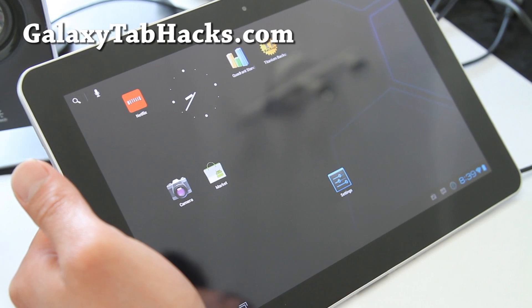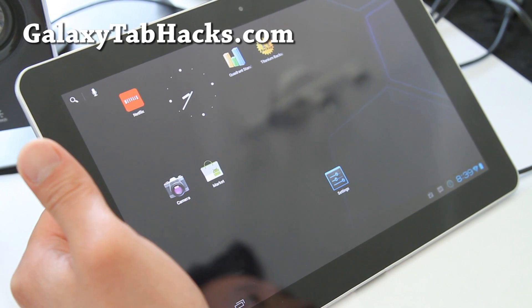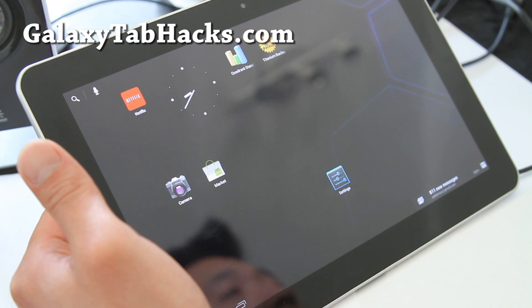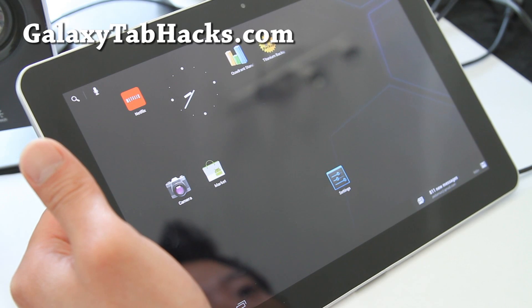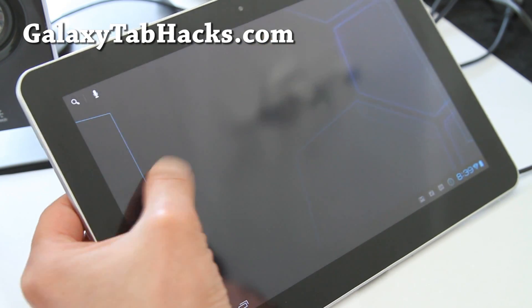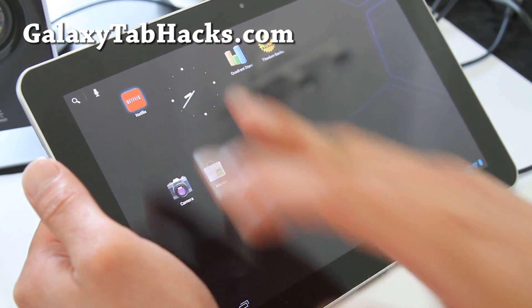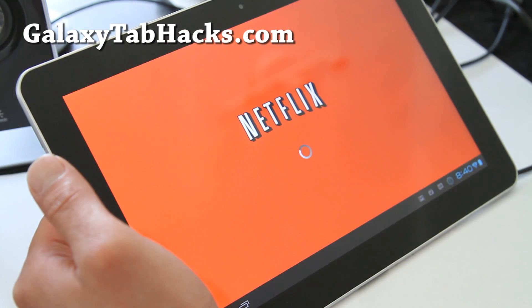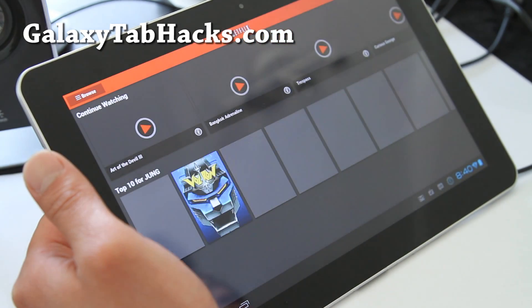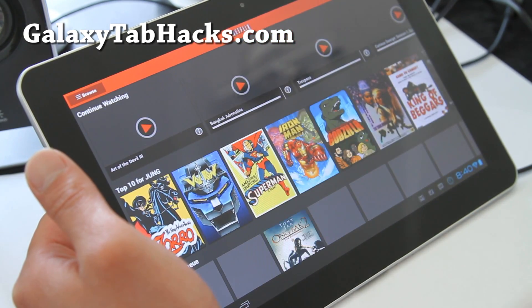Hi folks, this is Max from GalaxyTabHacks.com with an updated review of the CM9 ICS ROM for the Galaxy Tab 10.1. Previously the camera wasn't working and video playback wasn't working, but now Netflix works fine. That's what I really use it for and I love having Netflix on there, so let me show you.